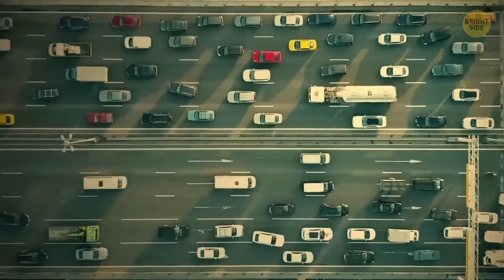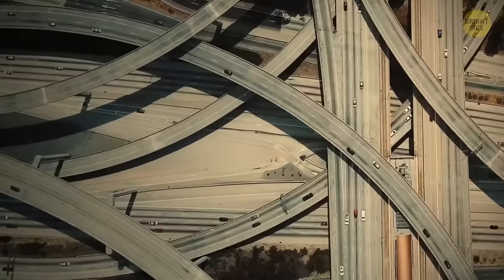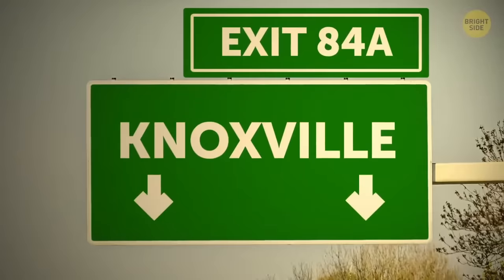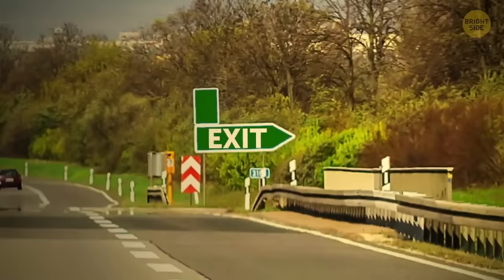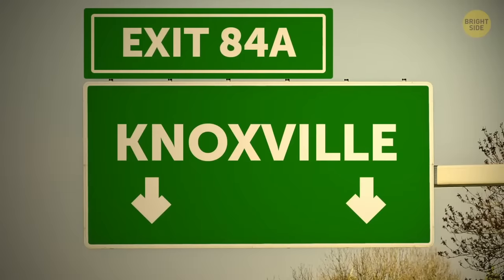Driving on the highway can be stressful, and identifying the right exit lane is sometimes really tricky. But there's a simple way to work it out: if the exit sign is aligned to the right, it means the exit is on the right. And if it's aligned to the left, yeah, you got it.